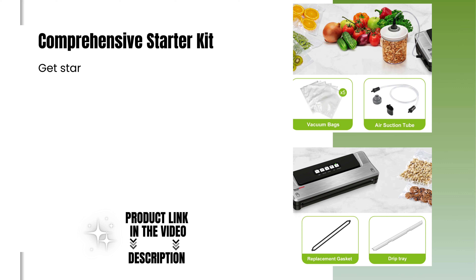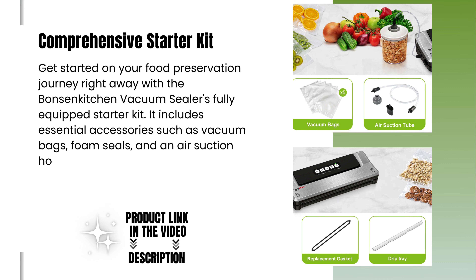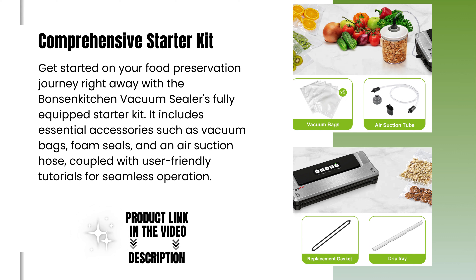Comprehensive starter kit. Get started on your food preservation journey right away with the Bonsenkitchen Vacuum Sealer's fully equipped starter kit. It includes essential accessories such as vacuum bags, foam seals, and an air suction hose, coupled with user-friendly tutorials for seamless operation.